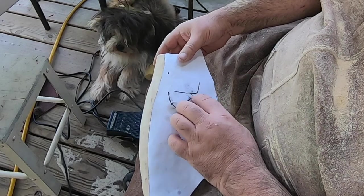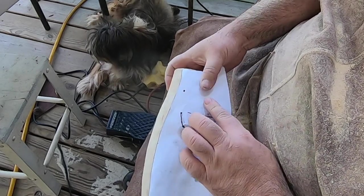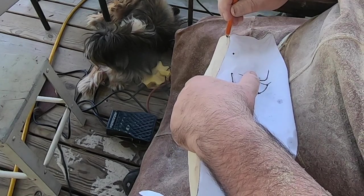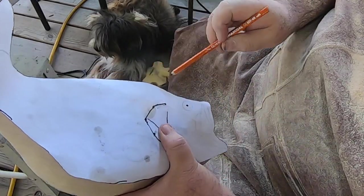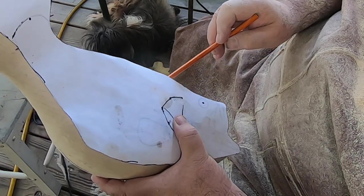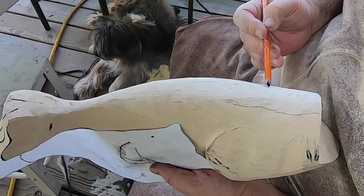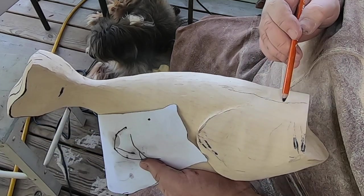That needs to go down some more. The dog is out here — doesn't know what to think about all the noise. It's going to come down a little bit more on the head here. I'm good on the back, good right here, but it needs to come down a little bit more here.